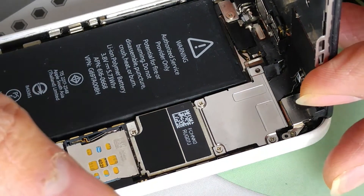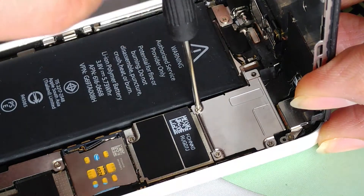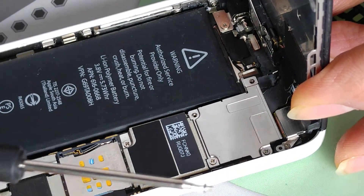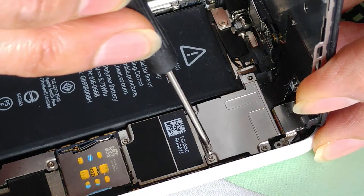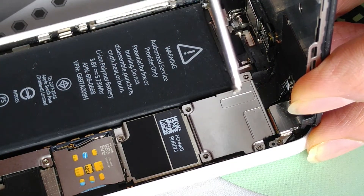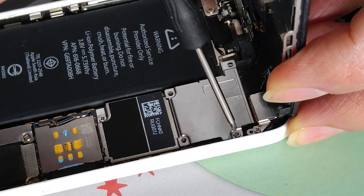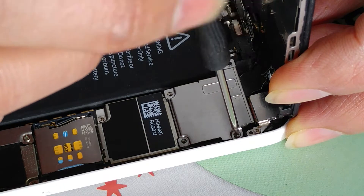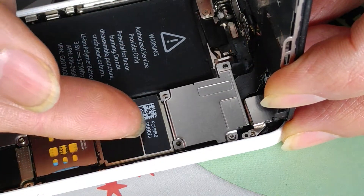The screw comes out — put that aside. The second one — as you can see the screw is very short. Then the one over here, and this last one is the longest one — make sure you take note of that. Now what we want to do is lift up the whole cover plate.